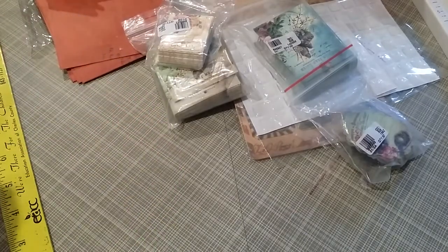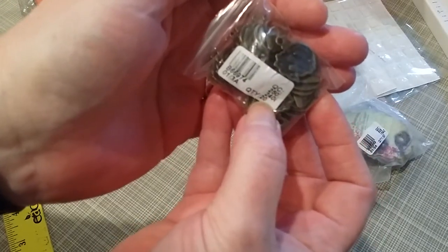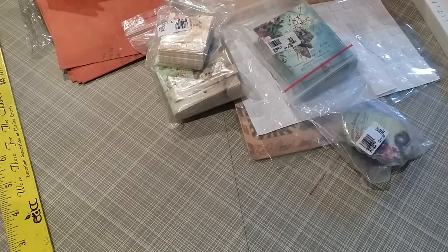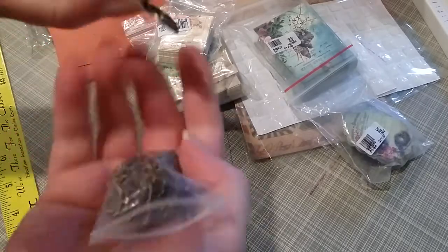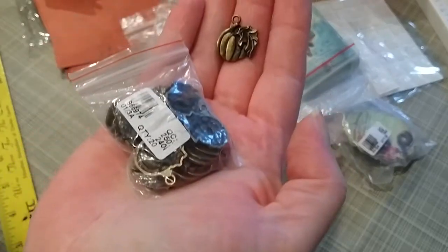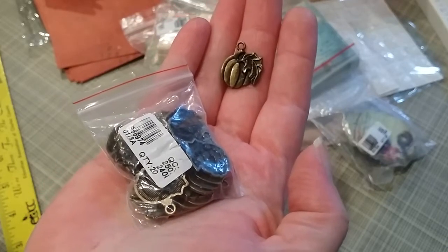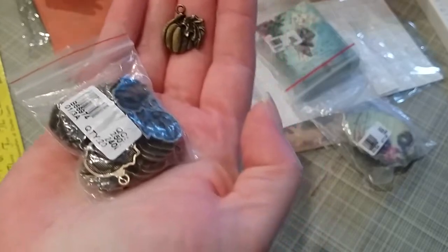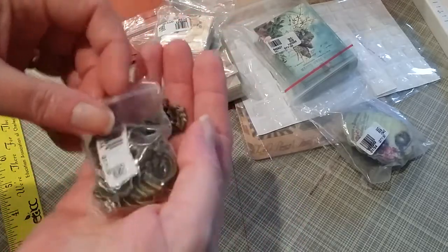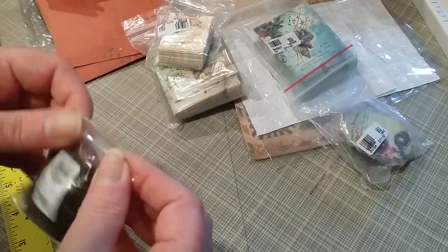My last couple items — these charms. Item number B66974, quantity of 20. They are pumpkin charms — $1.99 for 20 pieces. It says zinc metal alloy charms, Halloween pumpkin, antique bronze. How cute are those going to be, and not for a lot of money, so you don't feel guilty spreading the love with them.